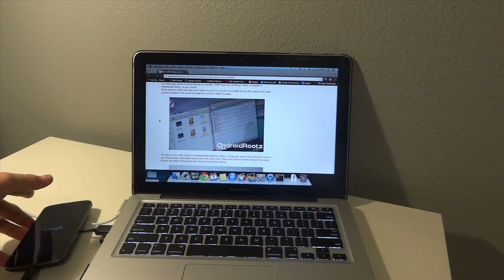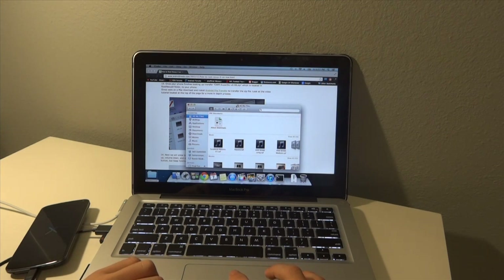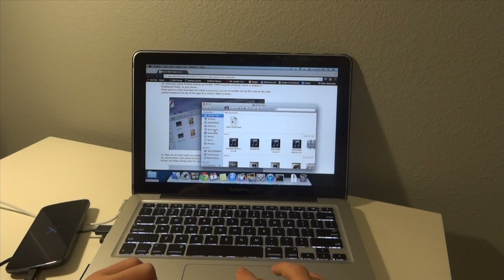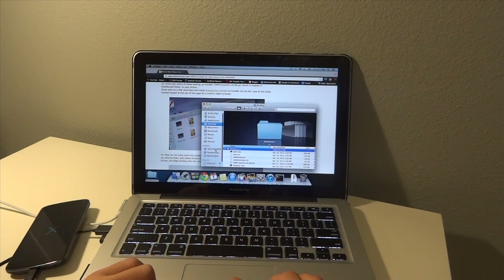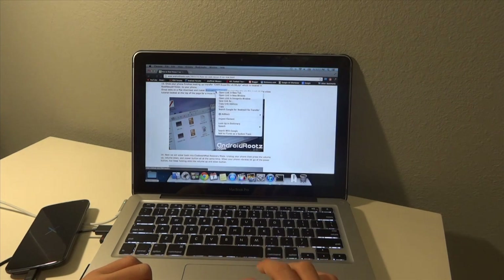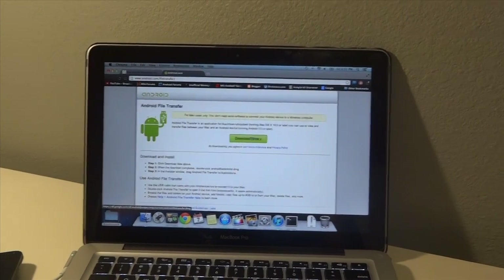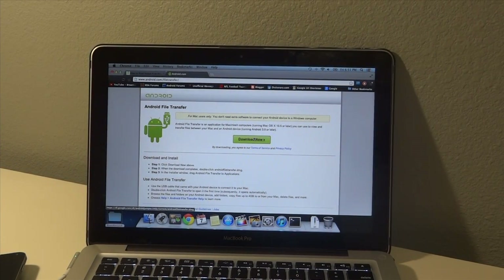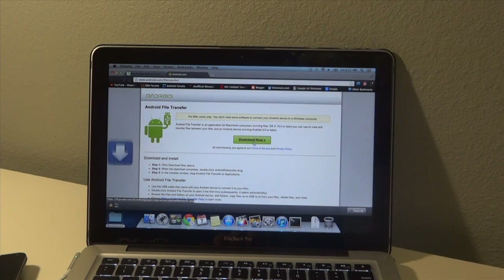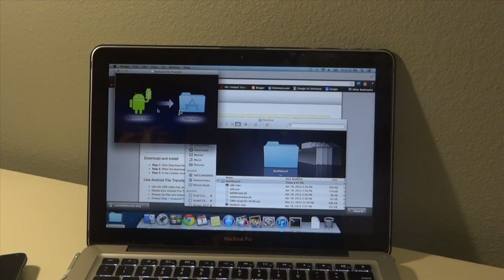Once our phone finishes booting, we're going to transfer the ClockworkMod SuperSU zip, which is located in the Root Nexus 4 folder, to your phone. One more thing — we need to download Android File Transfer. Open the link in a new tab and hit 'Download Now', then open it up.